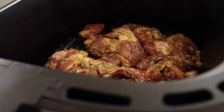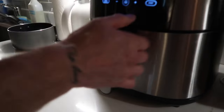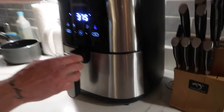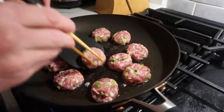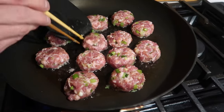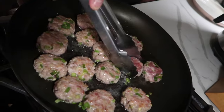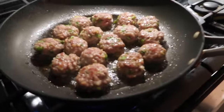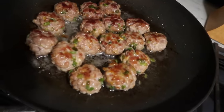We have our tit nuong — this is just marinated pork shoulder. Into the air fryer. I did it at 400 before, so I'm going to do it at 375. It's going to be 15 minutes at 375°F. They smell amazing — I can't tell whether it's the tit nuong or the meatballs, everything that's going on right now. Oh, something smells amazing! They're looking pretty good.